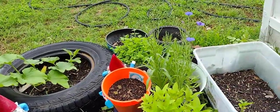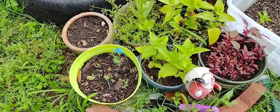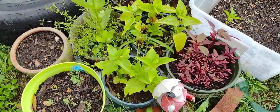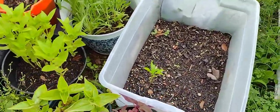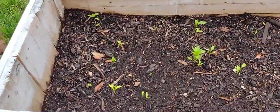My bachelor buttons are up. Several other flowers are up. My amaranth there. I have a bell pepper. And this is my pepper bed.